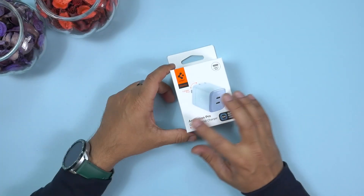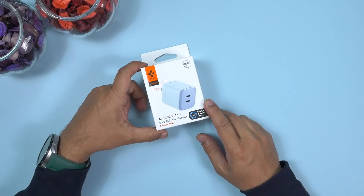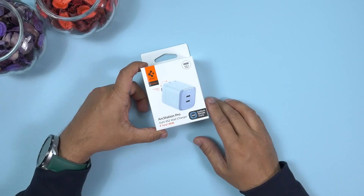I'm not going to unbox the ArcStation Pro GaN 45W wall charger because I've already done two separate review videos on that product. If you're interested, go ahead and check those videos — I've left a link to the product and my earlier review in the description box below.